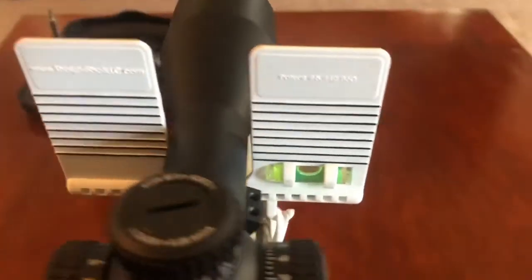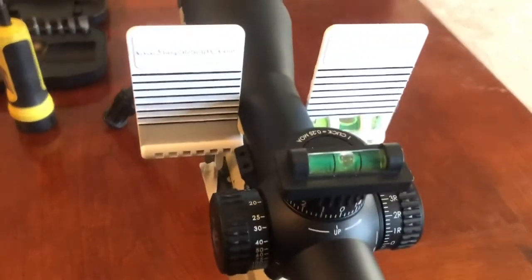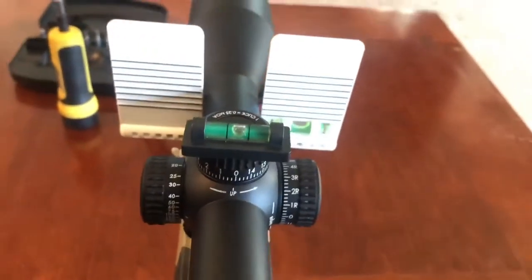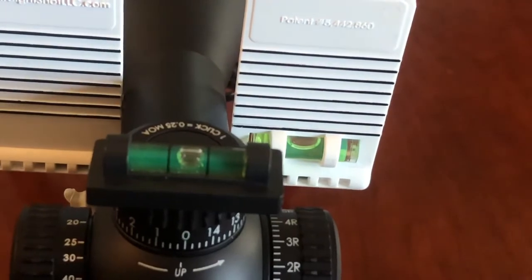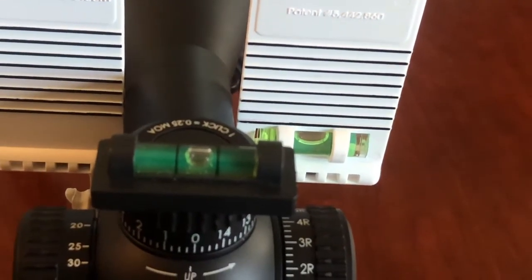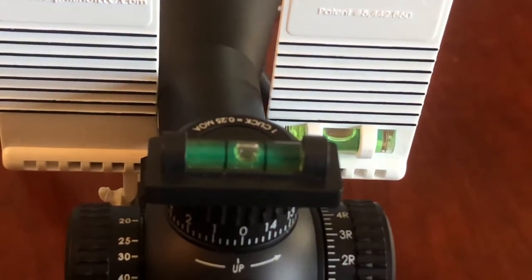Now we're going to go ahead and take this other level and attach it to the scope. You can see that's actually about perfect right there — you can see both of those levels are perfect. That's where I like it. The scope is level, so I'll go ahead and add the top part of the rings now.